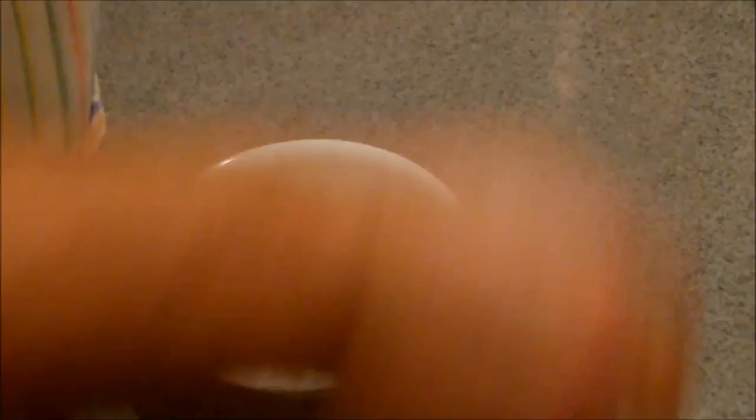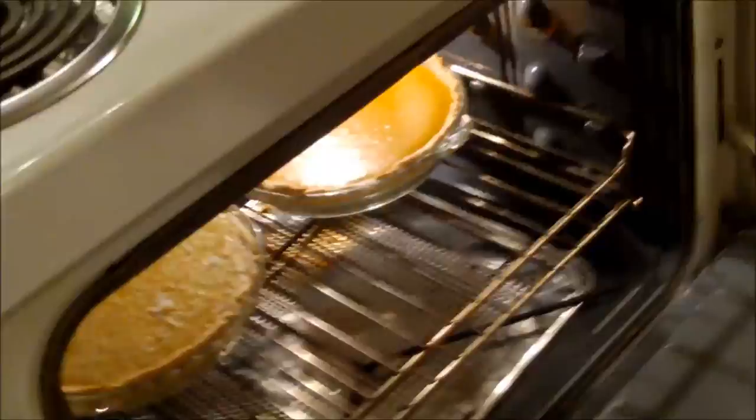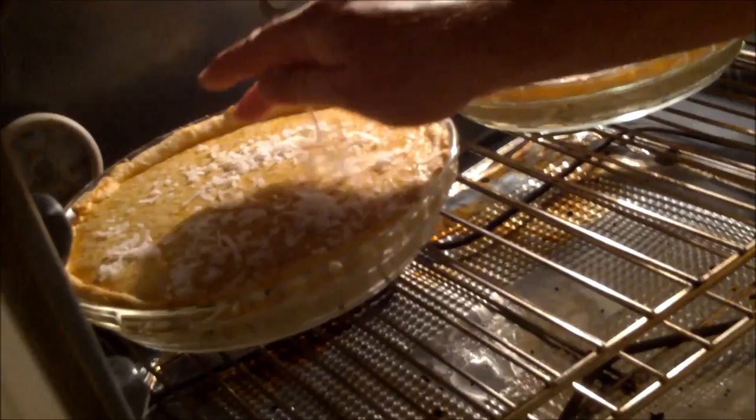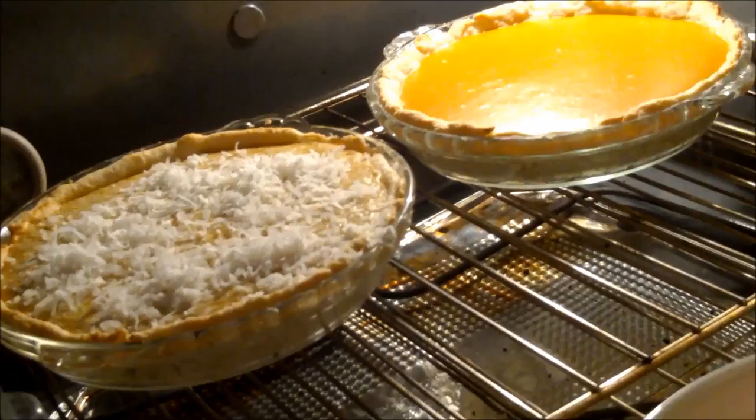In goes our pumpkin pie — voila. We'll be back making butternut squash coconut pie. I'm measuring out another half cup of coconut here, because the pies have been in for 15 minutes at 425. We're going to take the temperature down to 350. I'm going to try without burning my hand to sprinkle the coconut. You don't recommend taking it out? It's too loose still — I can see it kind of jiggling in the middle. Then on the ends — there we go.